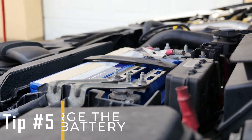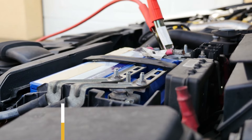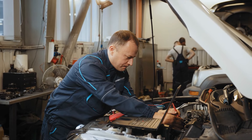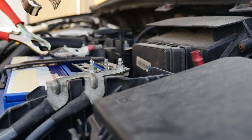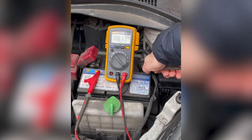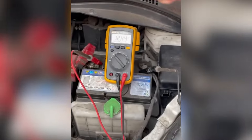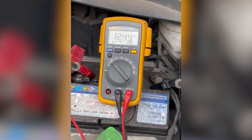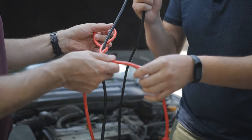Tip number five: charge the car battery. When your key becomes stuck in the ignition, it's often due to a dead or weak car battery. To determine if low voltage is the reason, try charging your car battery using a battery charger for a period. Low voltage can prevent the ignition lock from releasing the key. But if you're in a hurry and confident in your skills, you can also borrow jumper cables from another vehicle to jumpstart your car.